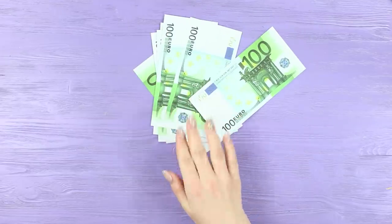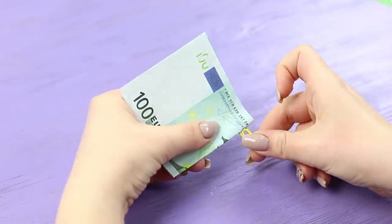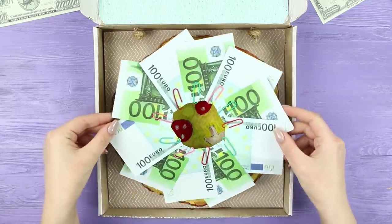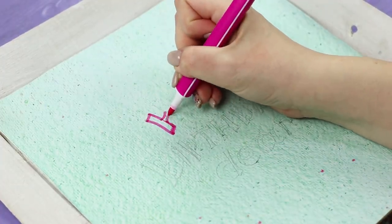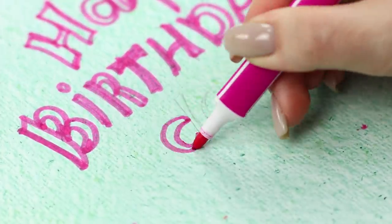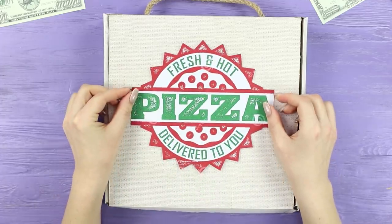Decide on the amount of money for the gift. Bend the bills in half. Collect the folded bills in a circle and attach them with paper clips. Put the money circle in the box and decorate with a gift bow. Write the greetings for the birthday girl on the inside of the box. Fasten the pizzeria logo on the box.